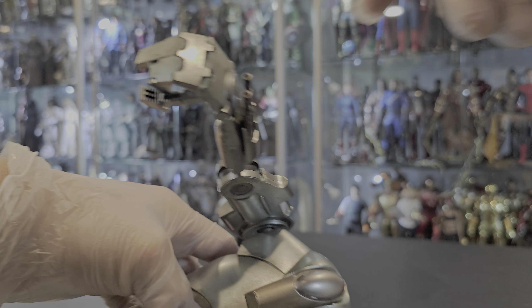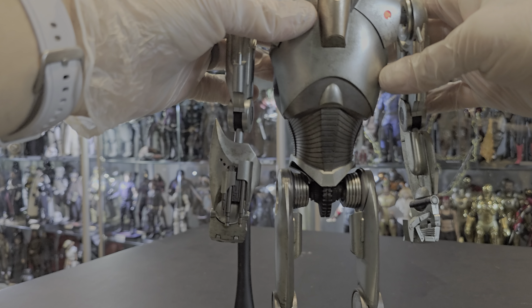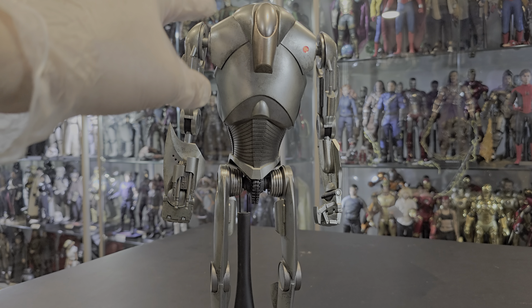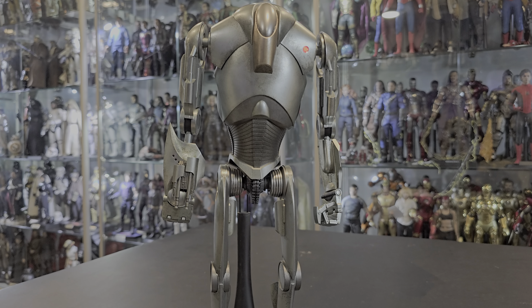This figure weighs nothing — it feels very, very light. I feel like this is another piece that Hot Toys should have done in die cast, because it's a nothing figure, meaning there's not much to it, not a lot of meat. It would have been an easy way for them to pull off a die cast — you could have added die cast on the joints to give it some weight. These figures need the weight, especially metallic figures like these.